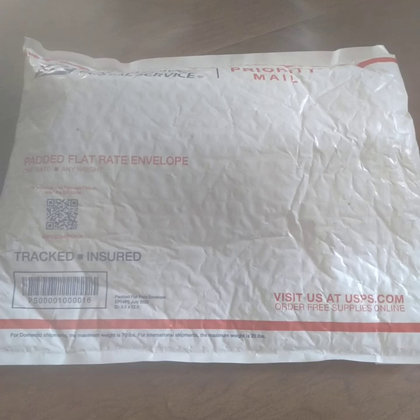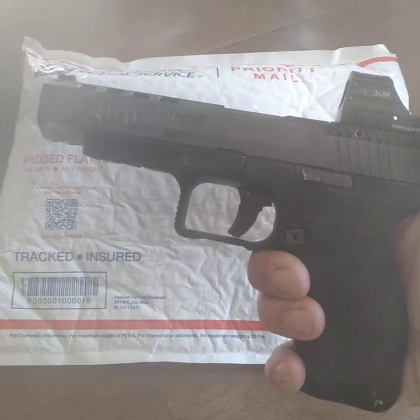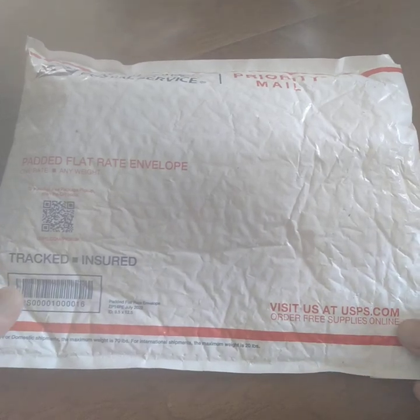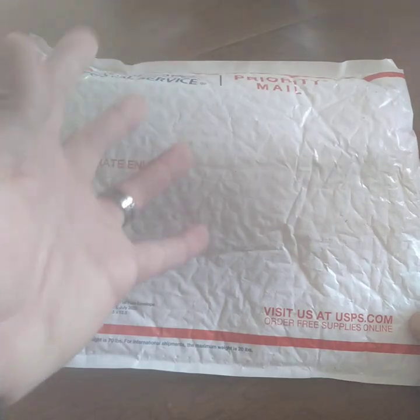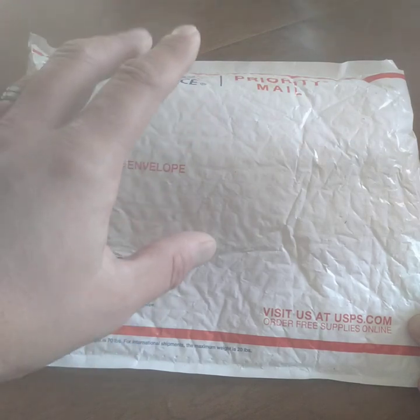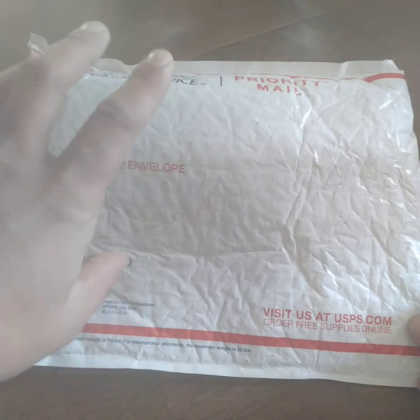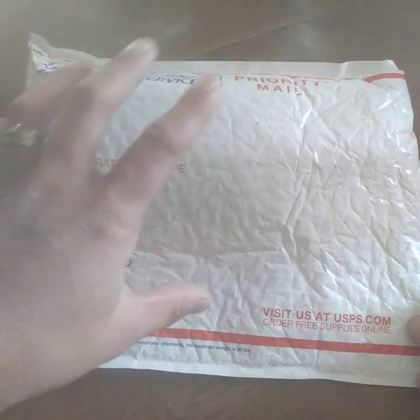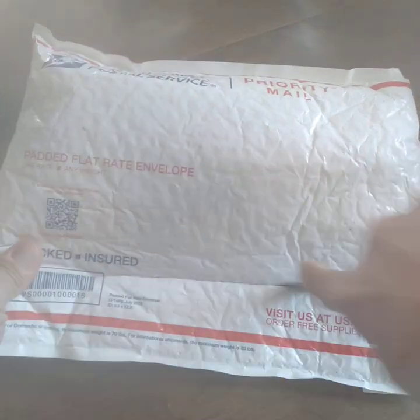Here's the unboxing of the Slim Fit Ultra Guard holster for my Canik TP9 SFX. This is an appendix inside the waistband holster. Please excuse the phone quality — we all have to start somewhere. The music in the background is my daughter listening to her cartoons. I've looked all over online and YouTube and haven't been able to find an unboxing video for the Slim Fit, so this will be the first one I know of.